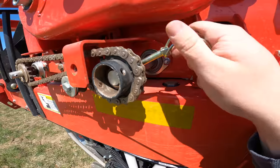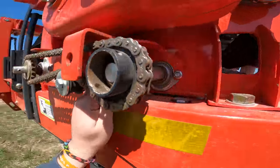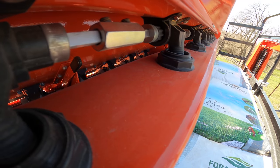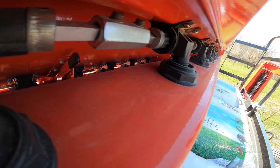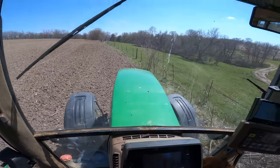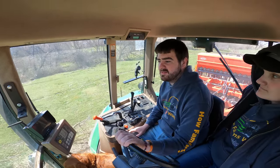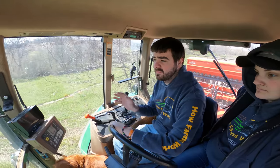Time to go engage the alfalfa boxes. Should be engaged now. Since this is a giant square piece, I'm just going to do a bunch of passes around the outside, get the headlands done, and then just go back and forth — start from the top and work down.